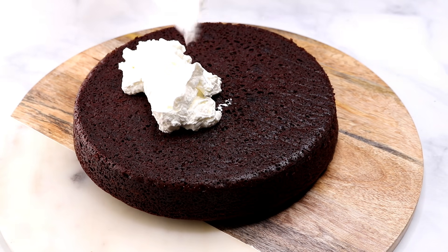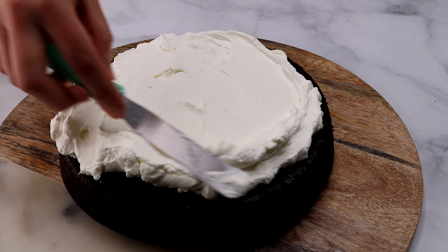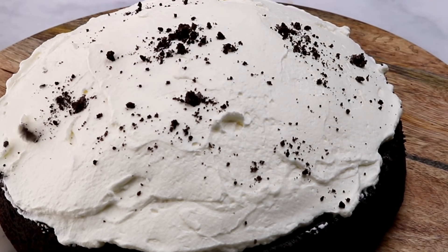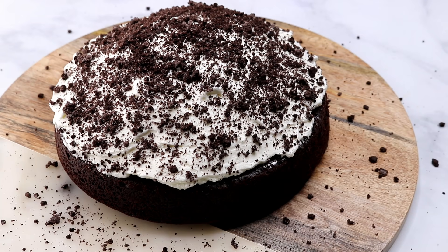Then you want to allow it to cool down in the pan for about an hour or so. I topped my cake with some whipping cream, but you can use any topping of your choice — maybe peanut butter, a jam, or some honey, or just serve it as is. It's so delicious.